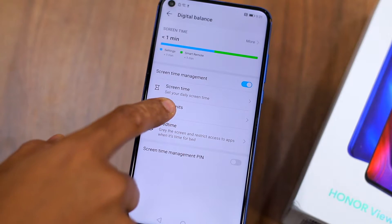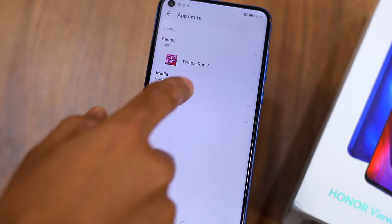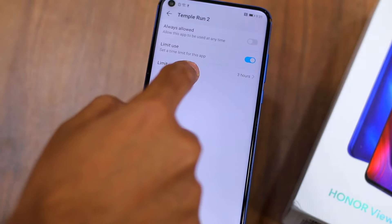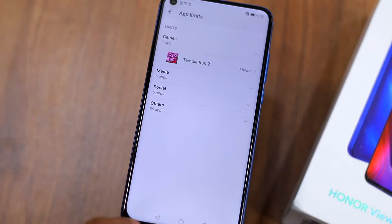For example, you can set a timer of 15 minutes for Instagram on a daily basis. Once you reach that 15-minute limit, you will not be able to use Instagram for that day unless you enter a password. If you are addicted to a particular game or application, the Digital Screen feature will help you control that.